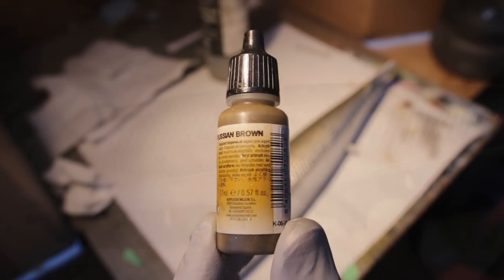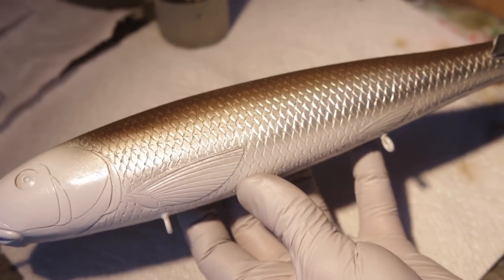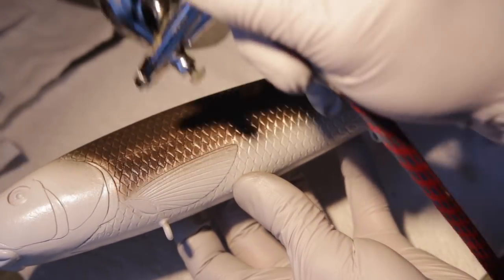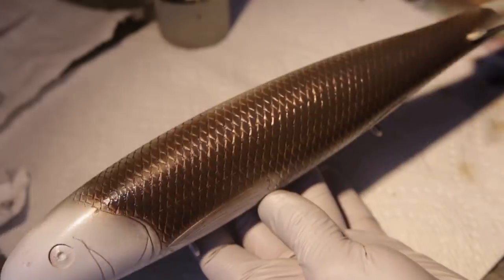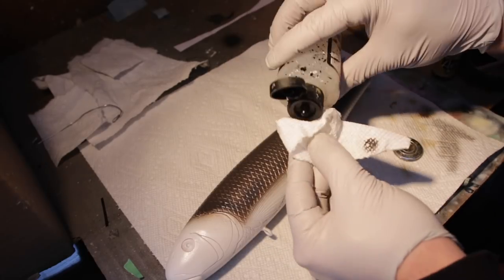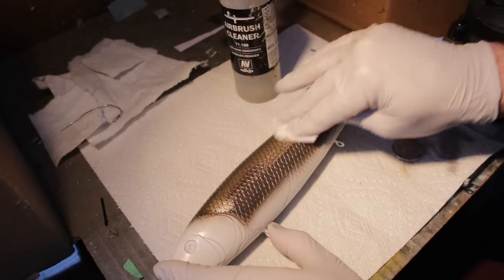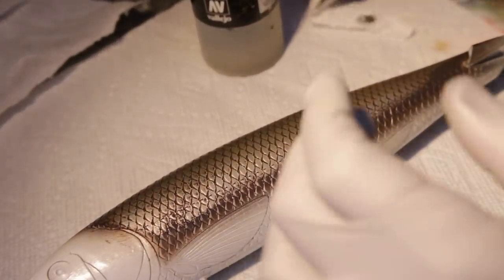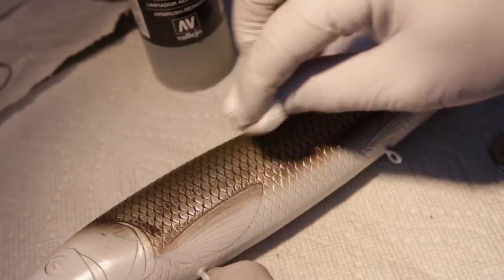At this point I'm going to highlight the scales themselves using a very dark Russian brown to basically do a black wash. I'm going to spray it all over the bait and wipe it off — the excess paint is going to be left in the grooves, giving me that highlighted effect. When doing this kind of black wash technique with an airbrush, time is of the essence because this acrylic paint really sticks well. I basically use airbrush cleaner to help me get rid of the excess paint on top of the scales.